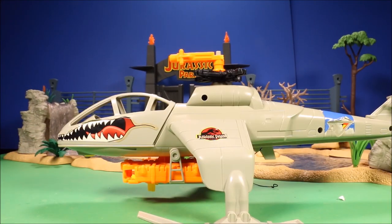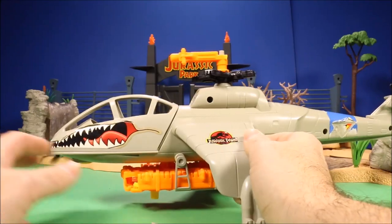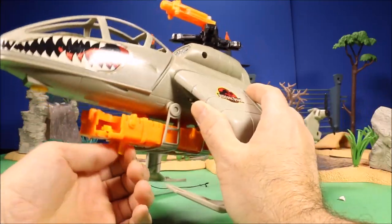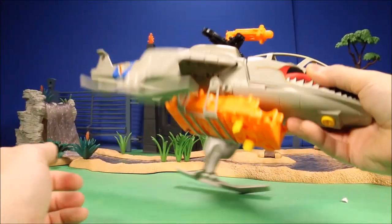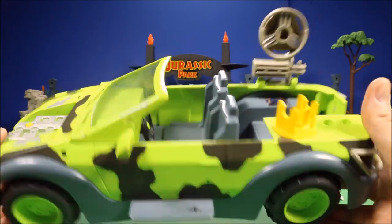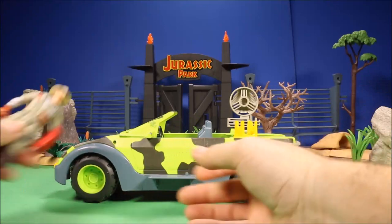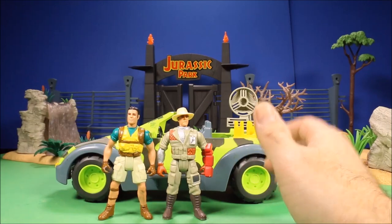I've also got some of their gear and a Jurassic Park watch. There are a couple of the bigger vehicles not in great shape — one has propellers that keep falling off, an opening cockpit that fits a character, and some type of action feature on the bottom, but the rope is unfortunately broken. I also have another Jurassic Park vehicle not in great shape. Then I've got three of the Jurassic Park figures.